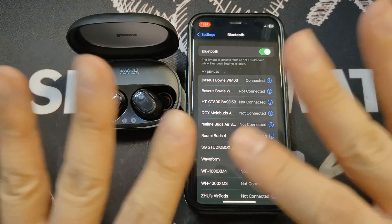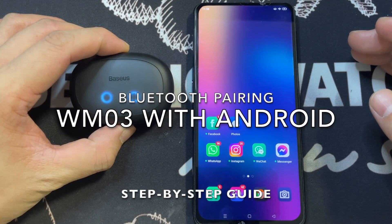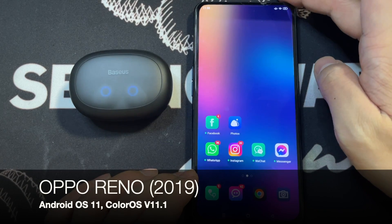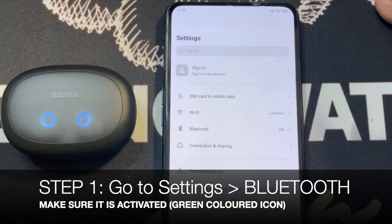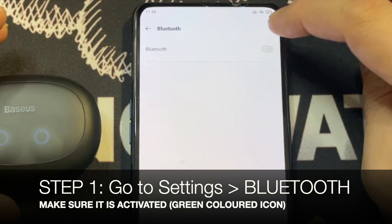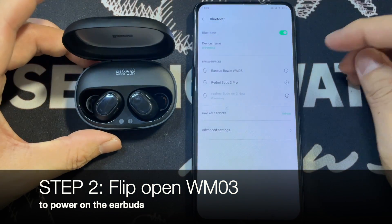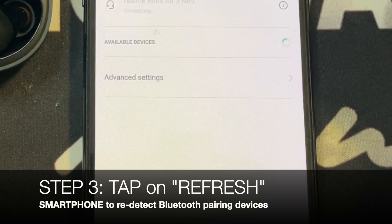All right guys, in this segment I'm going to show you how to do the initial Bluetooth pairing with the WM03 and an Android phone. What I have with me here is the Oppo Reno. The first thing you need to do is go to your menu, go to Settings, go to Bluetooth, and make sure it's actually turned on and activated.